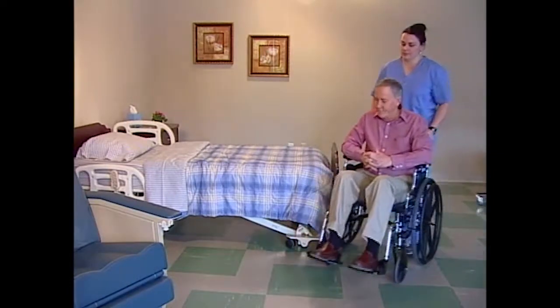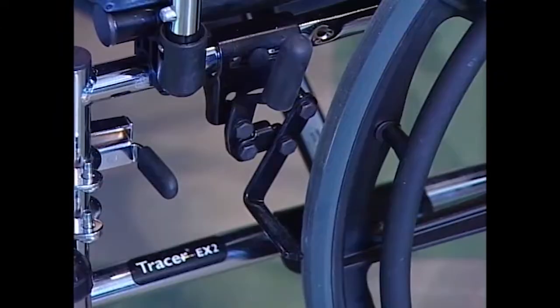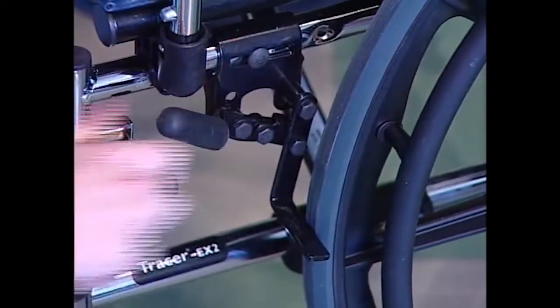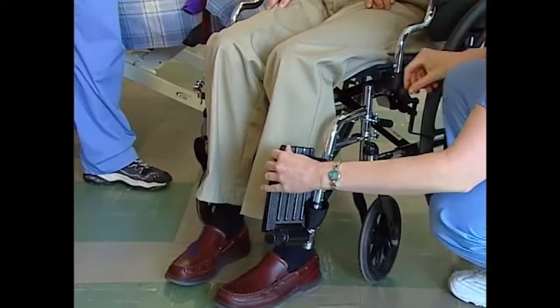Begin by positioning the two chairs as close to one another as possible. Lock the rear casters on the recliner. Lock the wheel locks on the wheelchair. Move the front riggings out of the way.